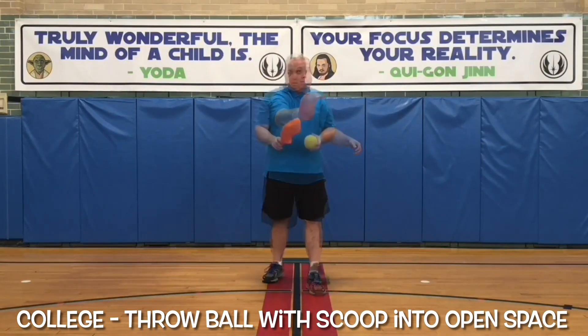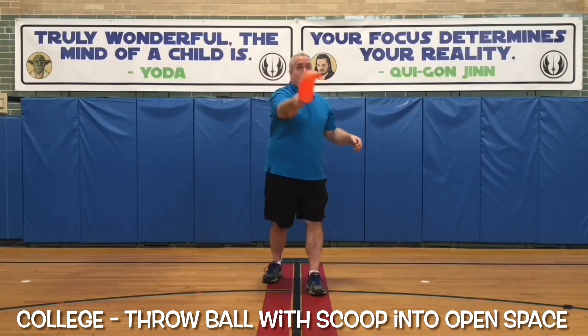In Phys Ed School, a college student throws the ball with their scoop into open space.